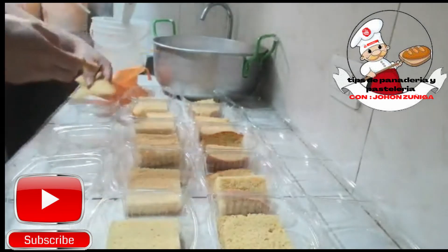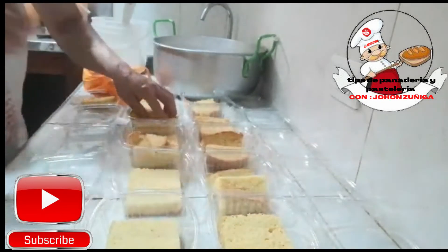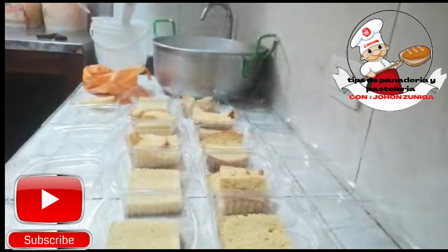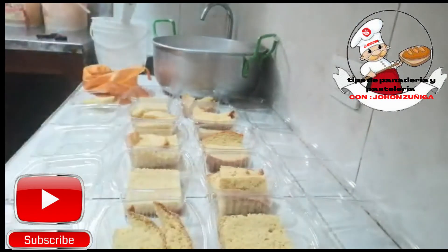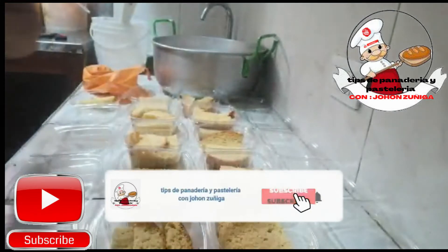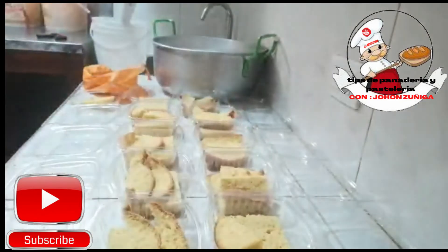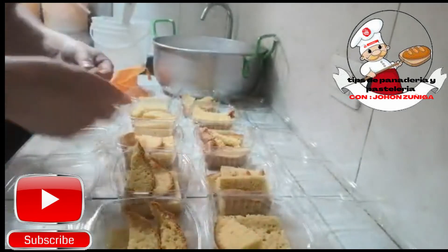Entonces, como íbamos diciendo, tomamos nuestro bizcochuelo y lo llenamos en nuestros moldecitos. Yo tengo estos que son de material transparente, que se pueden ver bien nuestro postre. Una vez hemos colocado nuestro bizcochuelo en pedacitos en nuestro molde, vamos a proceder a humedecerlos con el líquido que hicimos de las tres leches que dejamos al principio en nuestra receta.